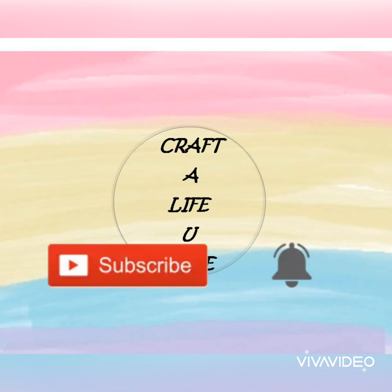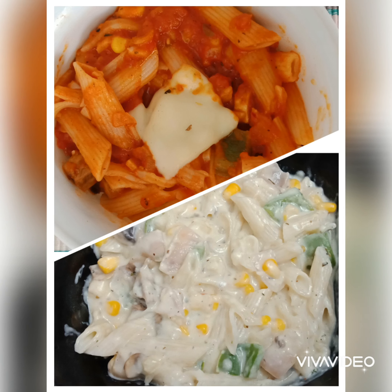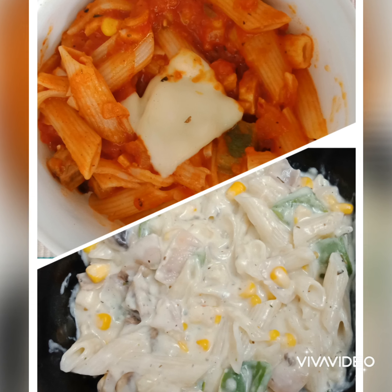Hello friends, welcome back to my channel Crafterlife. I'm your host Shridevi. If you are subscribed to my channel, we will see how red and white sauce pasta is made. So let's see.